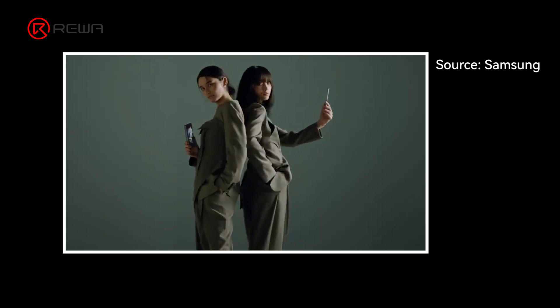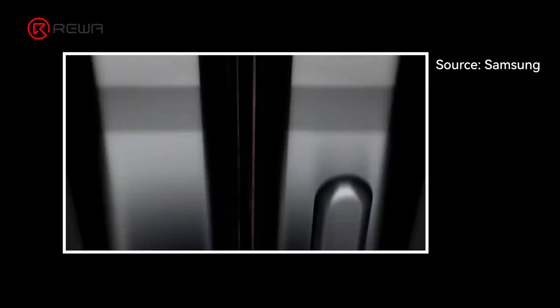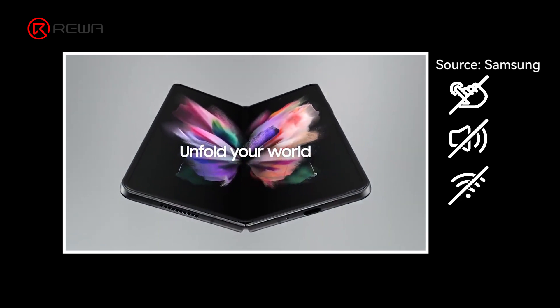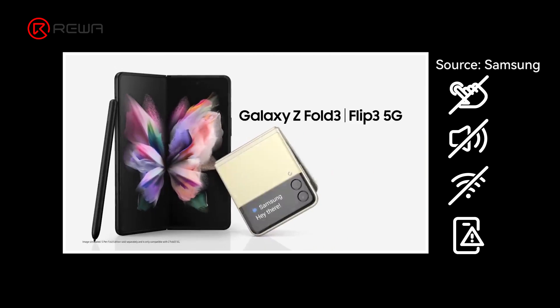Samsung Galaxy Fold series has launched for a few years. Common issues encountered in repairs include touch function failure, no sound, no Wi-Fi, screen glitches, black screens, and more.